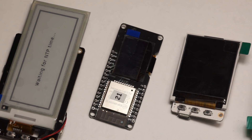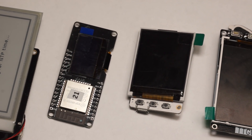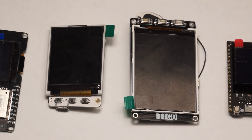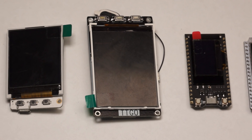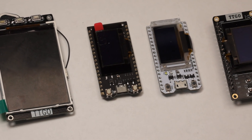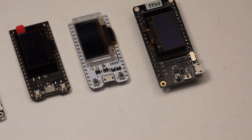ESP boards with displays — very useful for many projects. They save us some soldering and they are very compact. Which one is best for your project, and which one disappoints? At the end of this video, you should be able to make better buying decisions.